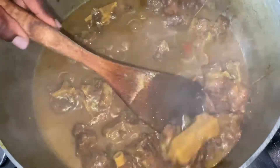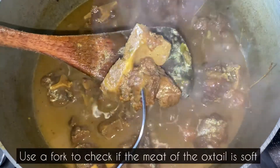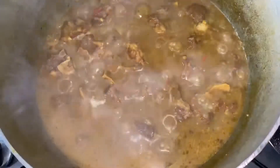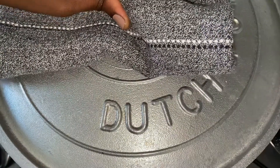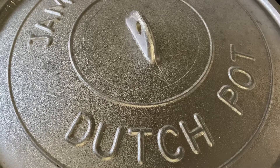Now 45 minutes later, I am just checking on the oxtail to ensure that the meat is cooking well and is soft. I've used my fork to pierce through one of the pieces and as you can see the fork slid right through — the meat has fallen off the bone. I'm just going to cover and allow the stock to reduce for a further 15 minutes and the oxtail will be ready.